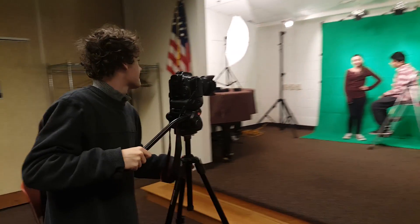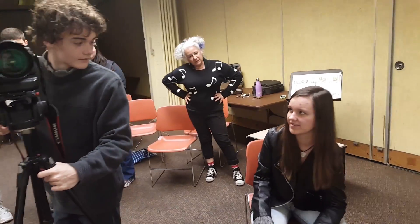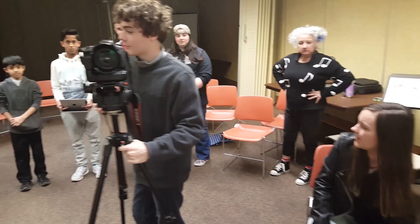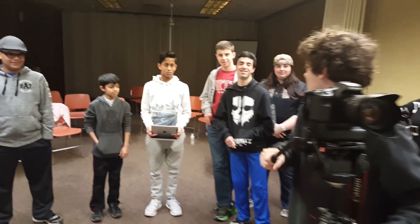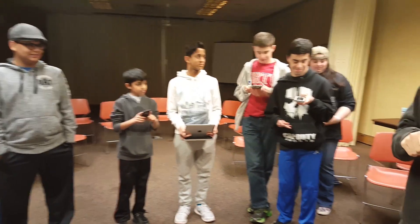And cut, everybody. This next screen needs to be a green screen, but I have no clue how to use a green screen. Neither do I. So, crew, I'm going to want everyone to split up into three groups of four and research how this is supposed to be done. Okay, boss, let's go.